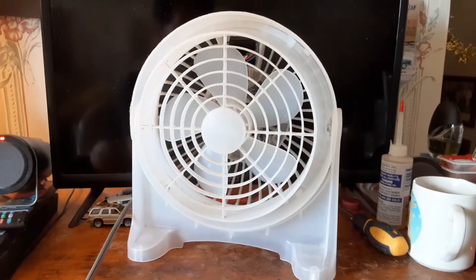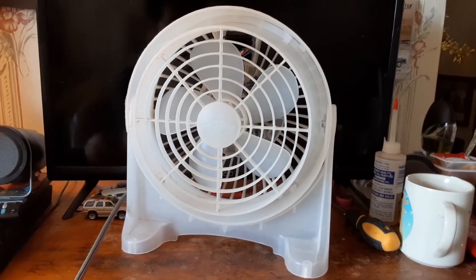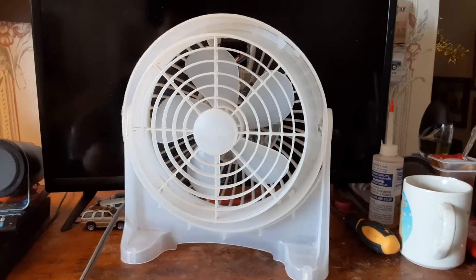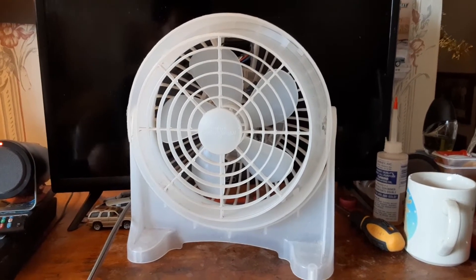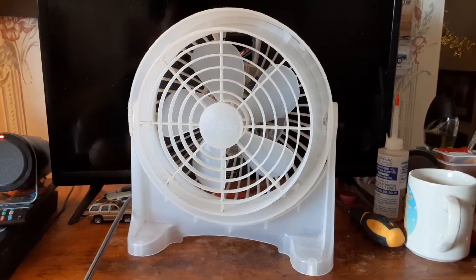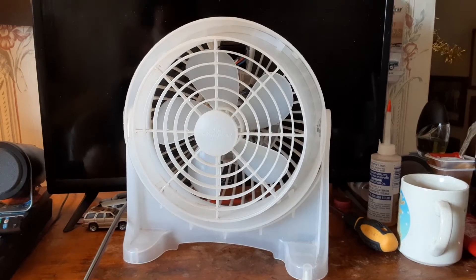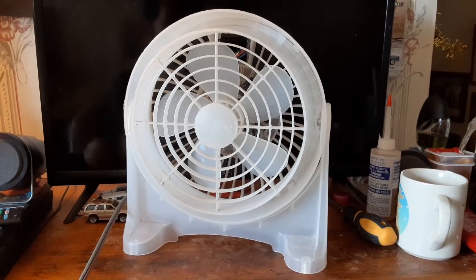But anyway, enough about prisoners and stuff. This is basically a Cool Operator Jr. made by Lakewood, just in clear plastic. Pretty neat fan. I've never seen another one — I got lucky when I found this one. I found it at a thrift store for three bucks a few years ago.